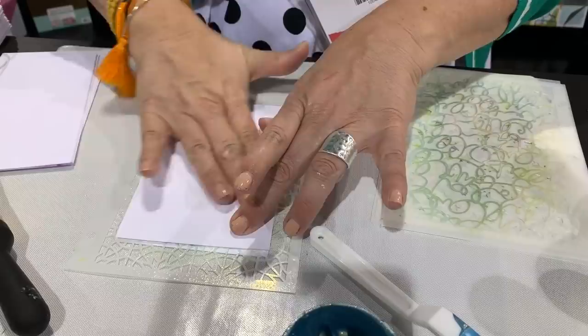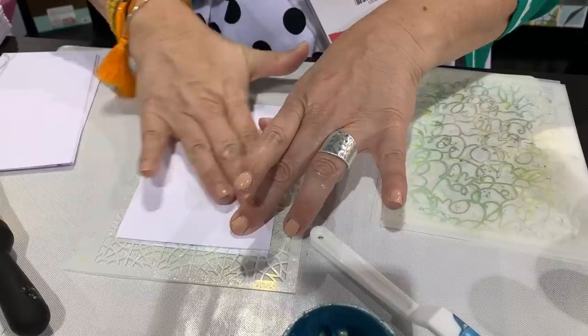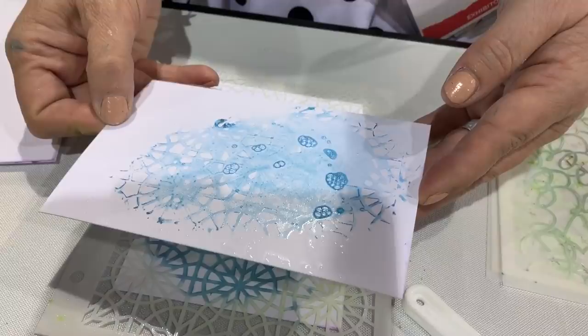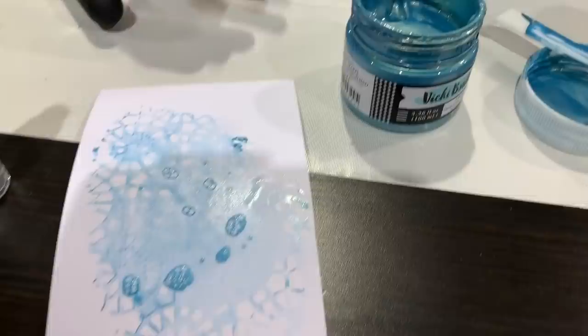Fingers crossed — it could happen and it might not. But why waste it on a paper towel, right? Oh, look how pretty that is! So this is meant to be loose and mixed media-ish.